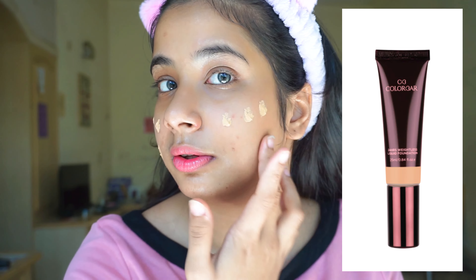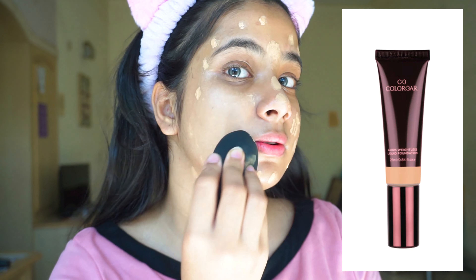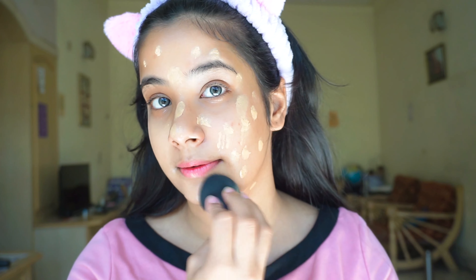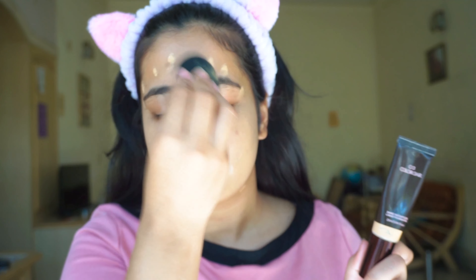For foundation I have the Color Bar 24-hour Weightless Liquid Foundation in the shade FW 3.3. I like this foundation so much — it is very stunning. I don't need any color correcting today.